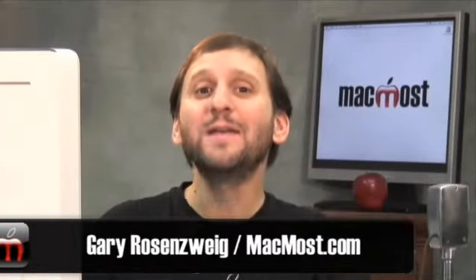Hi. This is Gary with MacMost Now. Today I want to show you how to print your own photo books using iPhoto and Apple.com.